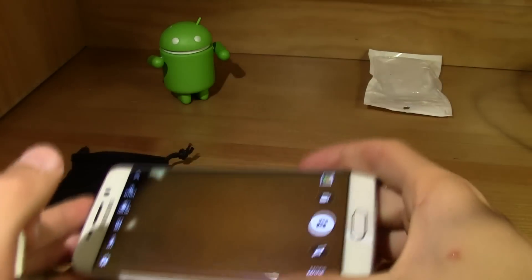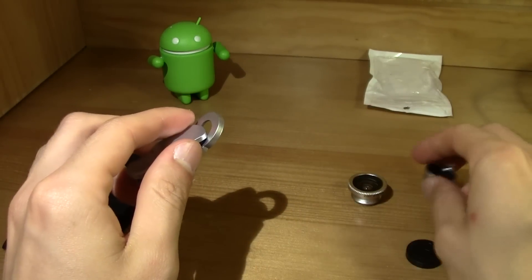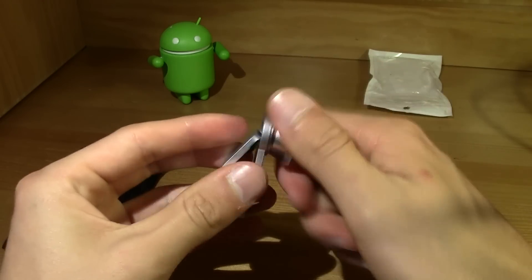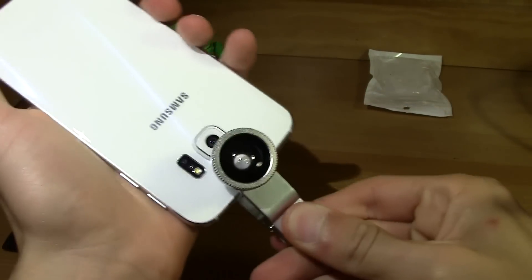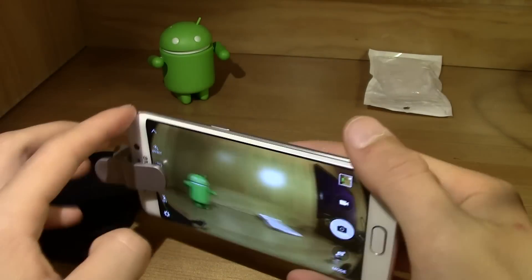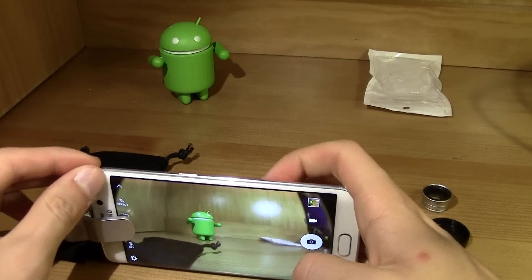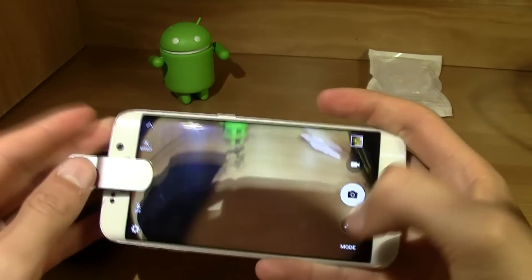Now let's remove this from the phone and install the fisheye. I'm gonna leave the link in the description if you wanna buy this. Let's center this — done, it's pretty simple to install. It captures a lot of image, a lot of image. Let's take another picture.